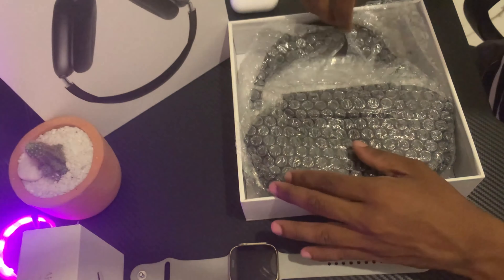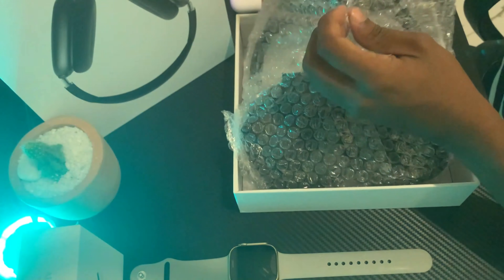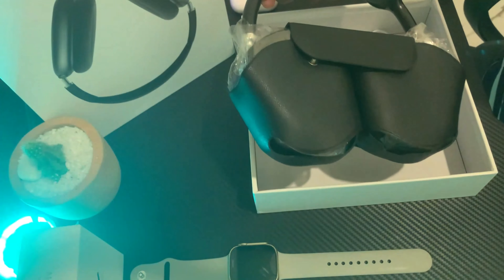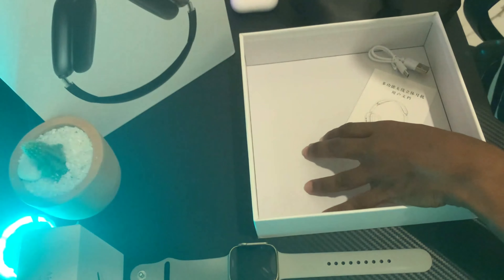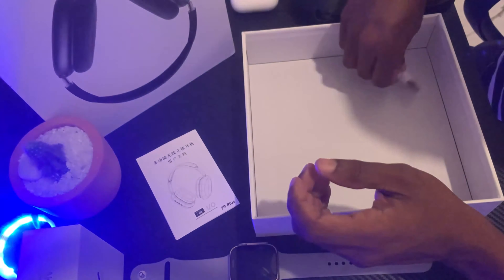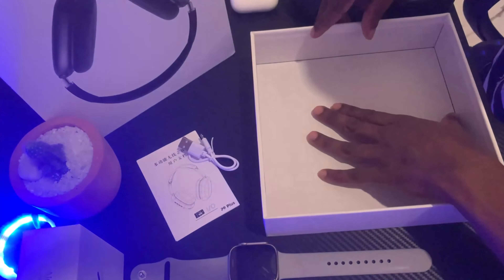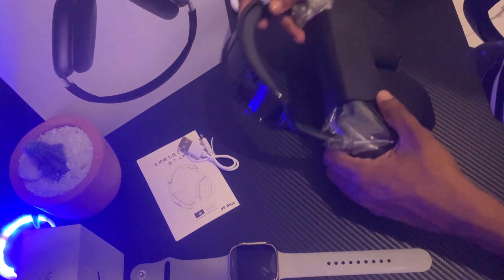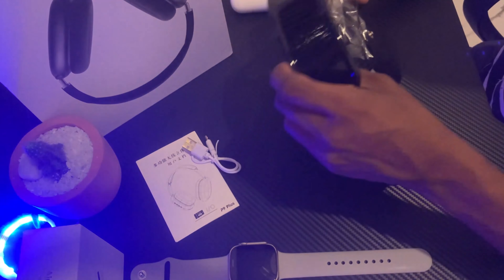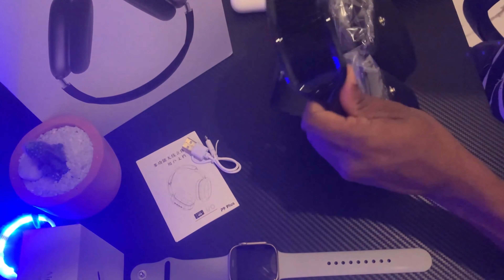I am going to fix this package. We are going back to the car. You can do the unboxing box. We can use the 4mm cable and the drive cable. I will use this box — I will use the AirPods Max and the original product.